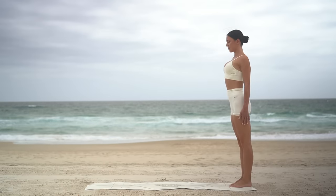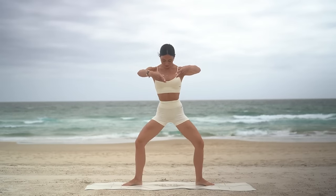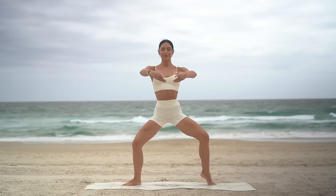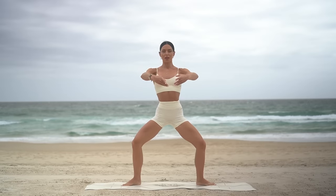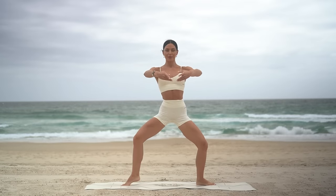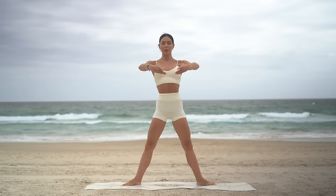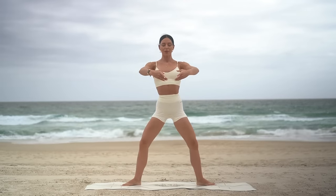Let's work our inner thighs now. Come into a wide second position with your toes turned out. Bend your knees and really draw your navel in. Let's start by lifting our right heel, lower, then our left and lower. Make sure that your shoulders are stacked over your hips and you're keeping your spine nice and straight. Now let's extend our legs and bend — exhale as you extend, inhale as you plie down.